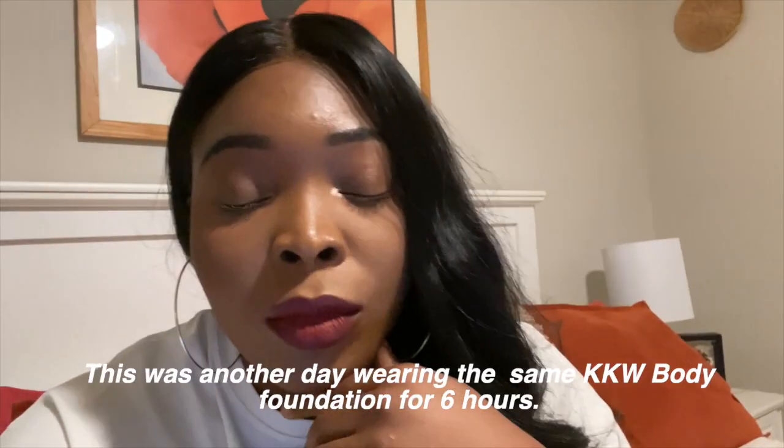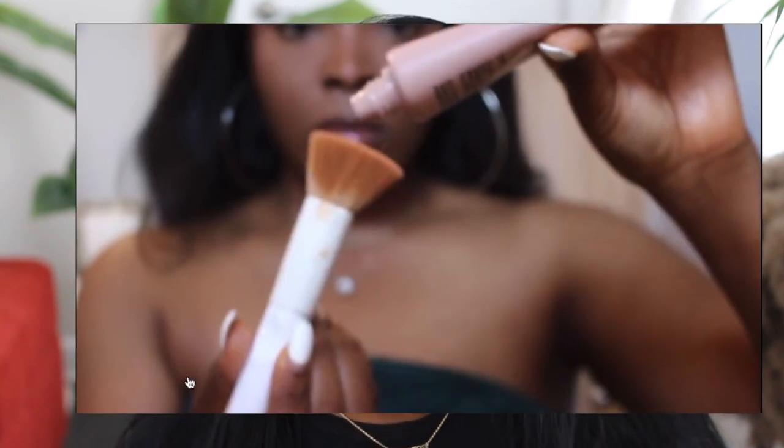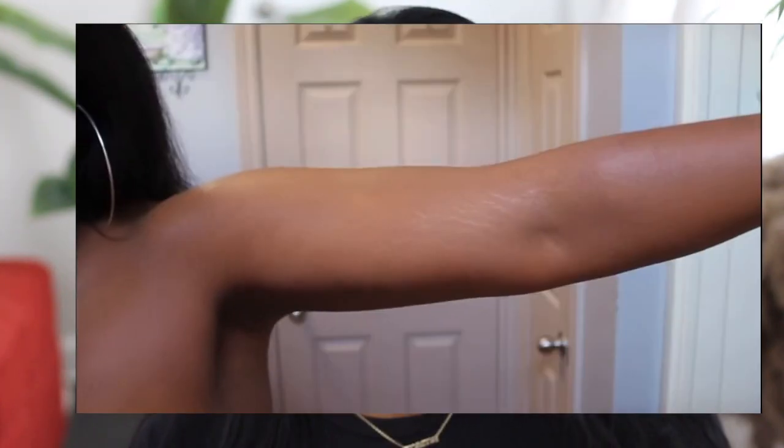Right now it's about 6 o'clock, and I applied this foundation around 11 a.m. — so it's been about seven hours. As you can see it still looks really good. I'm a little shiny but overall I used the color Tan and I'm really lucky it matched me perfectly. I'm giving this a 10 out of 10. If you want to check out my other review of this foundation used to cover stretch marks on my body, go check out that video — this foundation is doing the damn thing. It's not a perfect match for everyone but you can always make it work.